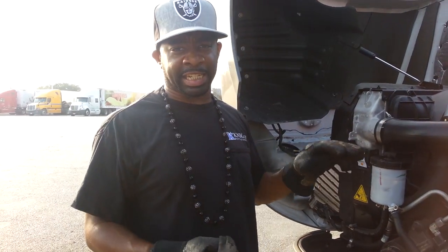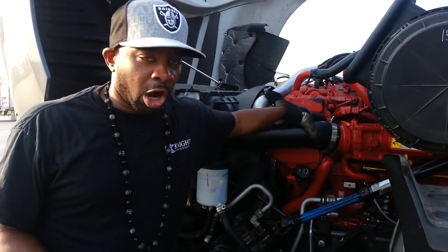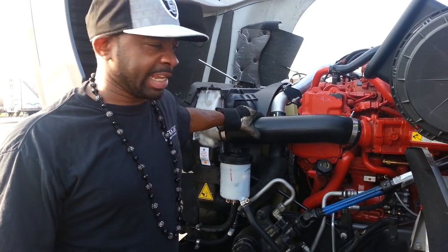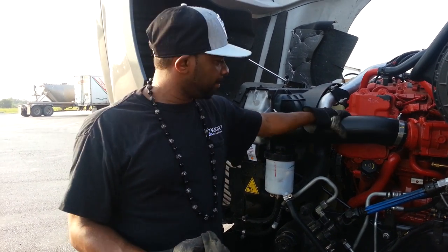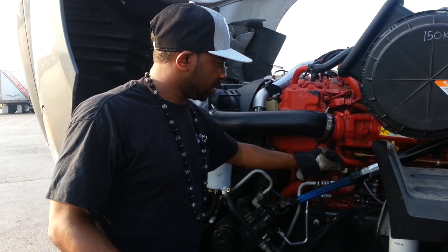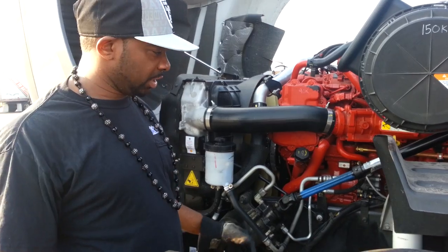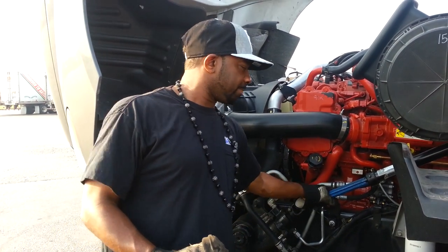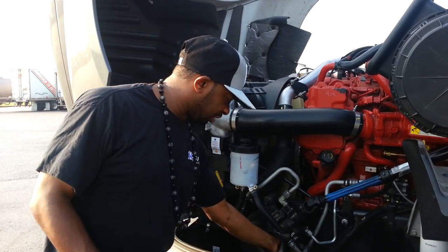While you're on this side of your engine, you also want to make sure you check your hoses. Make sure they're in good condition — not frayed, cracked, no holes, properly fastened. Check your steering column — pull on the stuff, don't just look at it. Toggle on it, make sure it's tight. The hoses are here — make sure everything's tight.